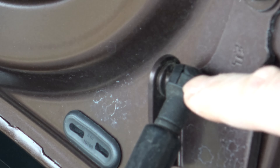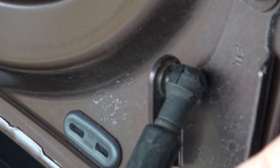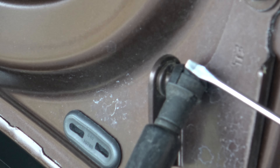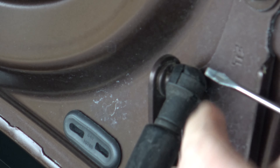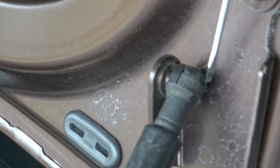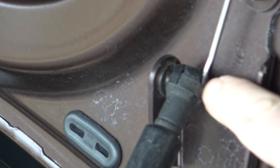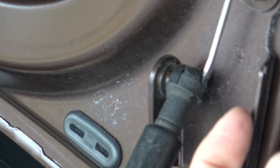It's easier to remove the head on the one that is attached to the trunk lid versus the one attached to the body. You're going to need a very tiny flathead screwdriver — for comparison, this is my finger, this is the blade of the screwdriver. You want a very tiny one. There's actually a slot at the top of this ball head that you're going to slip the flathead screwdriver behind and pull this retaining ring out.